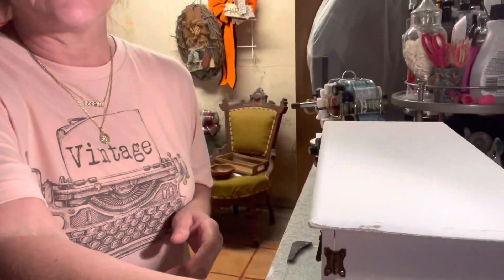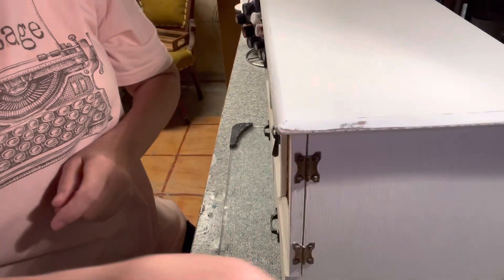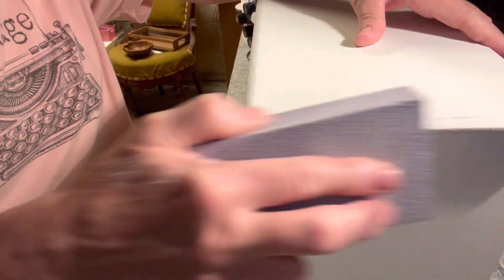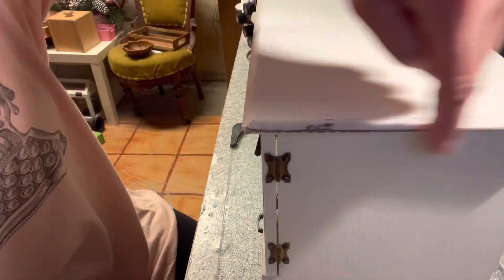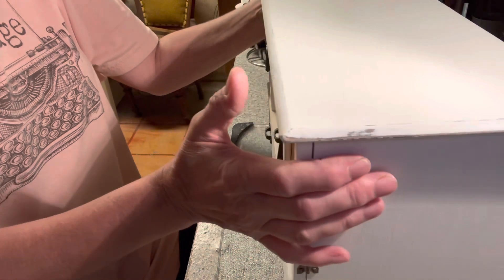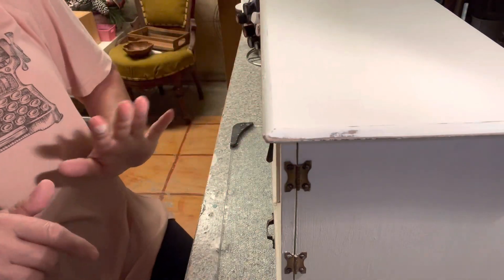I have this sanding block — it's a medium-grade sanding block. I think I need to get myself a new tripod, sorry guys. What I did is on the edges and stuff, I just took the sanding block and gave it a light sand until you could see the wood from underneath. That is basically all I did. Once you do that, you want to wipe this all down so that it's free of dust.